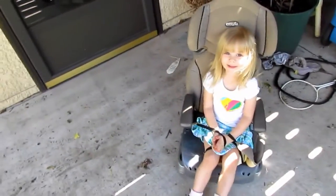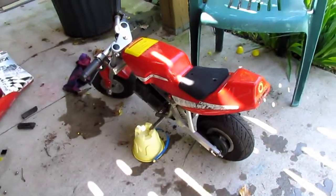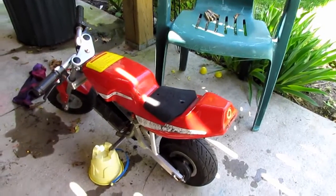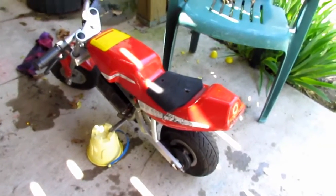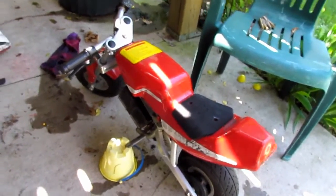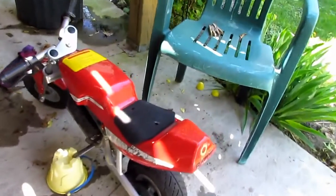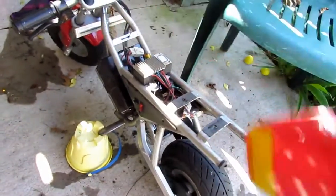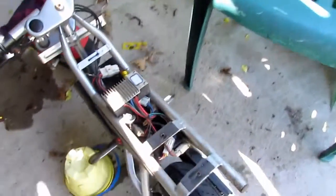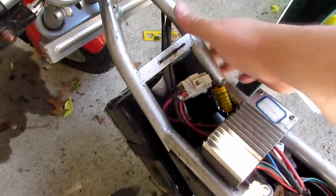This is my summer project — found this thing at the thrift shop, priced as-is for 30 bucks. The workers there didn't know if it worked and it didn't have a controller. I think it's a Razor PR200, but there's not really any identification on it. It looks like the pictures of the PR200s online. It's a really simple little electric pocket bike with two 12-volt lead batteries.